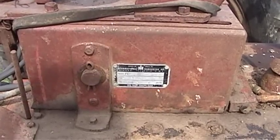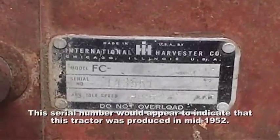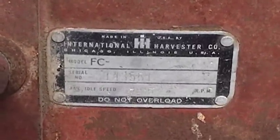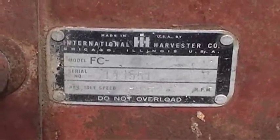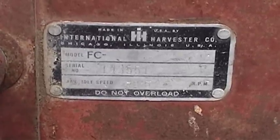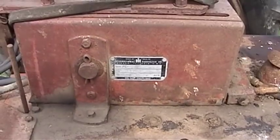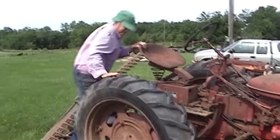There were some of you asking about this — this tractor's serial number is 143551. We could probably look up a decoder and see what that means about this thing's production date.